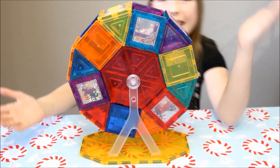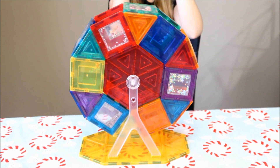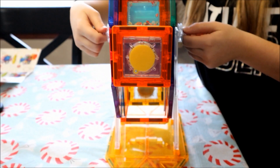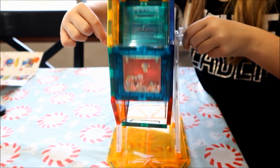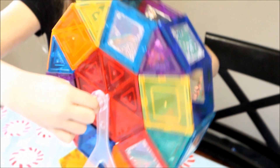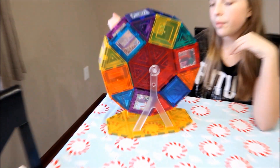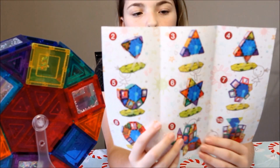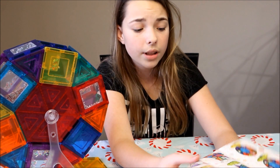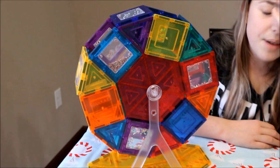Guys, here it is all complete — take a look at it. Look at it when you spin it from the side. I think this is really cool. You can use your creativity and build your own kind of ferris wheel, because the book shows all the different ones you can build — or you don't have to build a ferris wheel. You can build sculptures, anything you want.